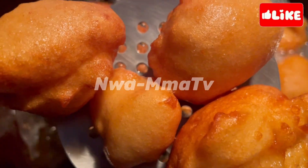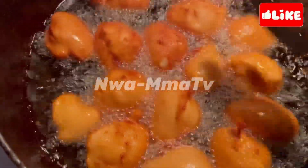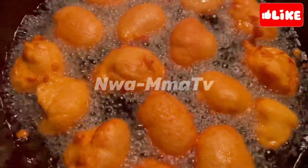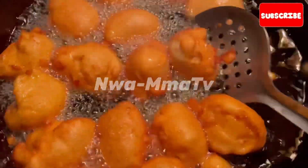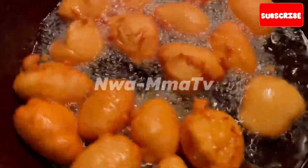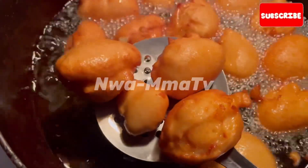Akara is so yummy. You can also call it Beans Balls because Akara is made from beans. Stay tuned on this channel as I bring to you a step-by-step process and the recipe on how I made this good-looking, yummy Akara. See you in my next video. Bye for now.